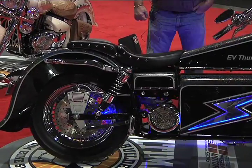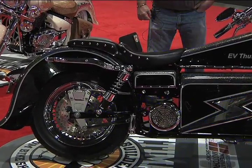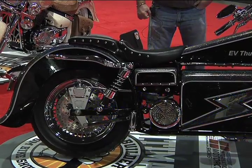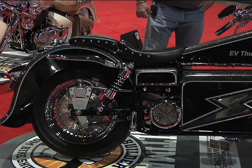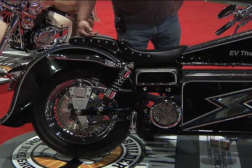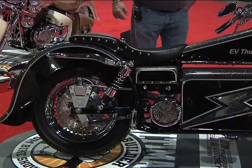The batteries in it — I got 24 100 amp hour lithium ion batteries and a 46 horsepower AC motor. The rest is the old Superglide frame, stretched out.